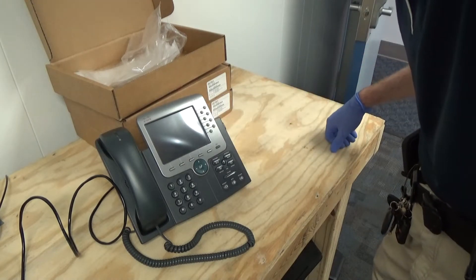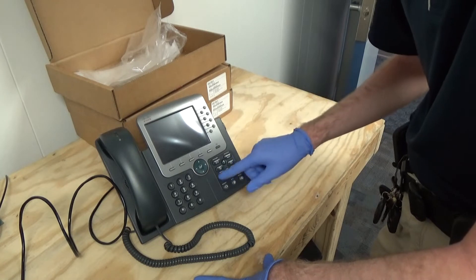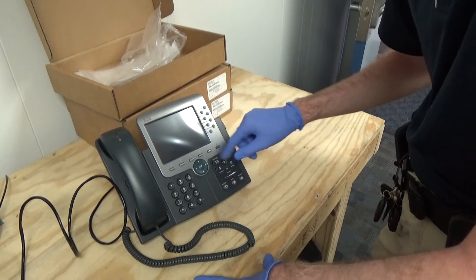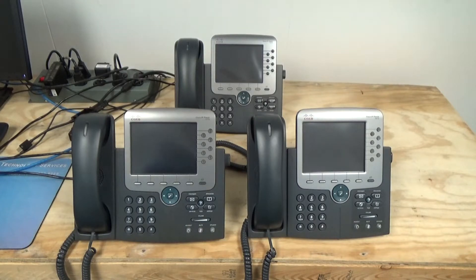I'm going to get the other ones all set up and we'll get these provisioned in FreePBX and watch the initial boot-up process. Got these new phones provisioned, so I'm going to go ahead and plug them into my PoE switch and we'll watch them all boot up.